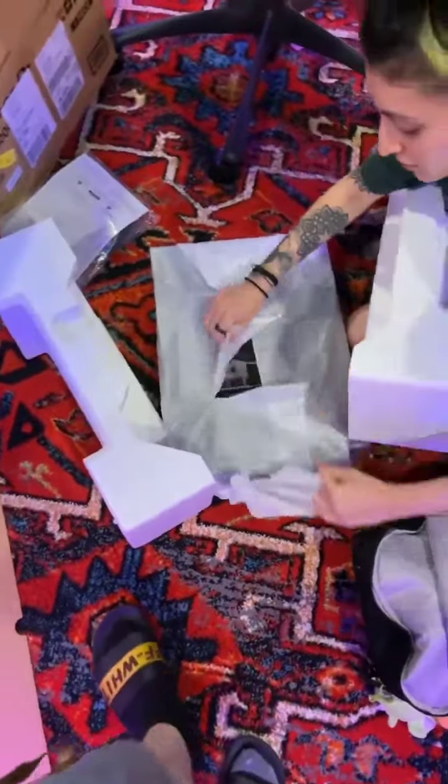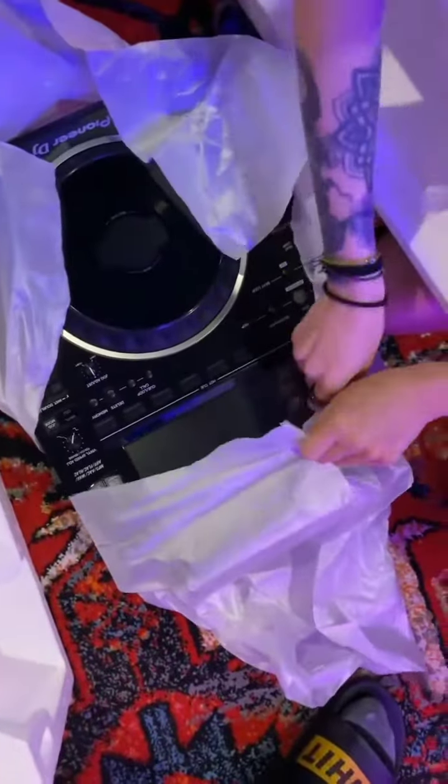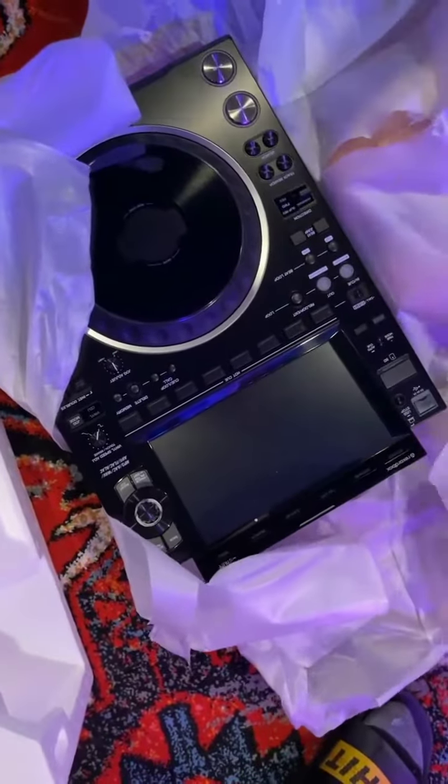Is this the box? Holy shit. Whoa, whoa, whoa — the screen is huge. Oh my god.